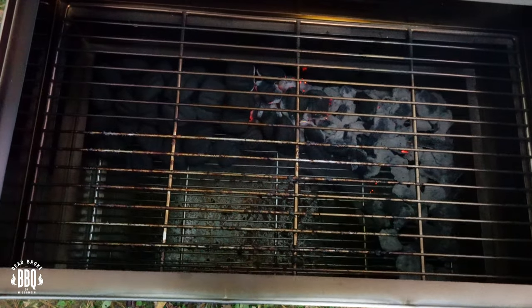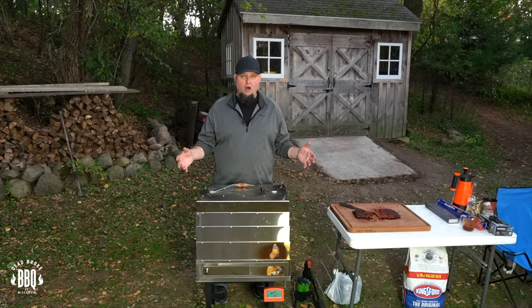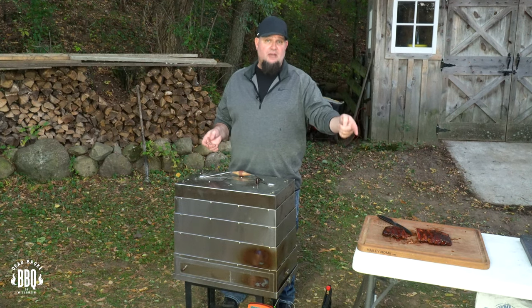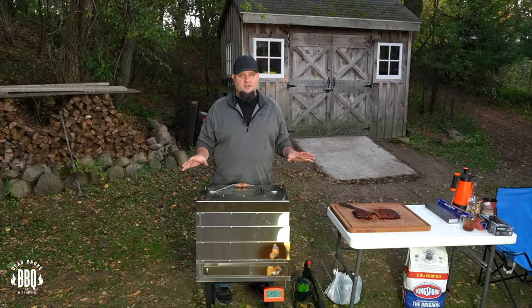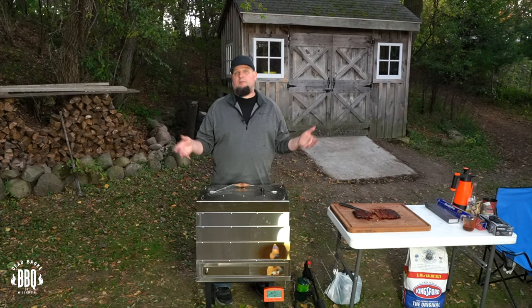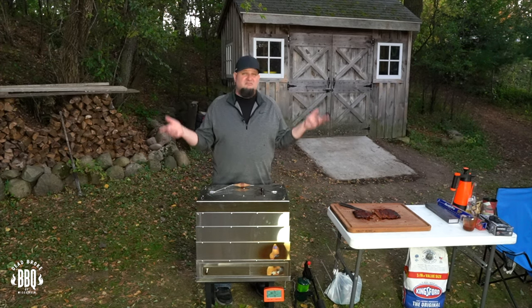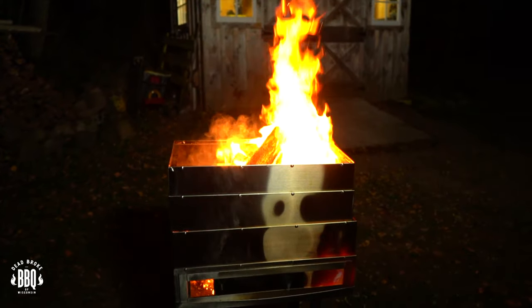Let me show you real quick how much charcoal I still have left in the Smoke and Go. There's plenty left — probably another three and a half hours worth — and I didn't even fill it all the way up. My first thoughts on the Smoke and Go: I'm pretty impressed. It's compact, easy to store, and when you go up north you really don't want to haul a big bulky grill. Most of the time when camping you cook right on a fire pit because you've got a lot of other stuff to haul instead of a big pellet grill or Weber kettle.